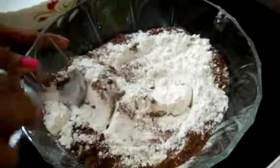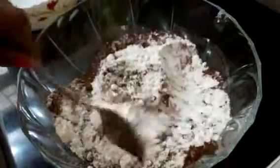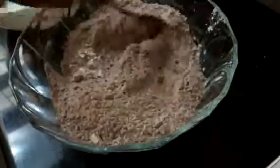Now mix all the dry ingredients together. Mix it nicely.